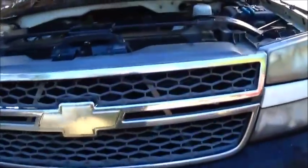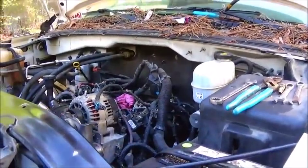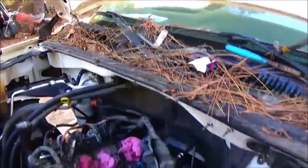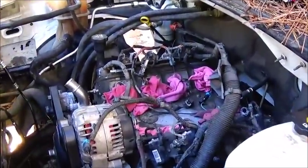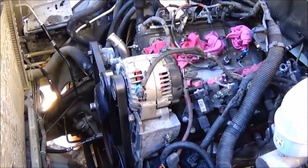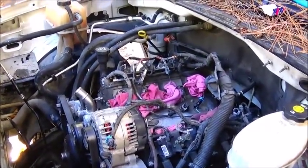We're going to get the blue '91 Chevrolet up here and go ahead and pull the rear end, and probably the transmission and transfer case. Hopefully we can see if that 208 case will fit today and we'll try to videotape as much of that as we can. We'll get this knocked out here in just a little bit — most of this is just plug and play.